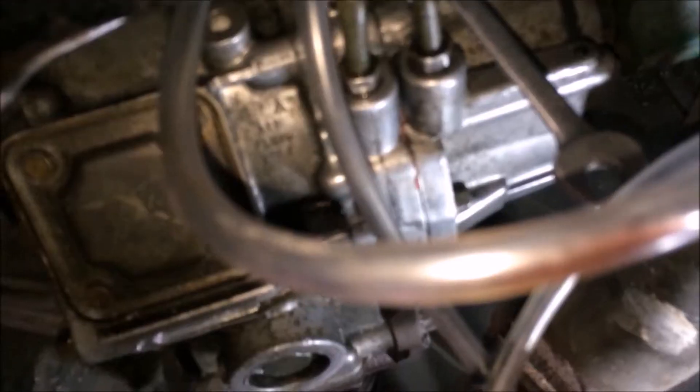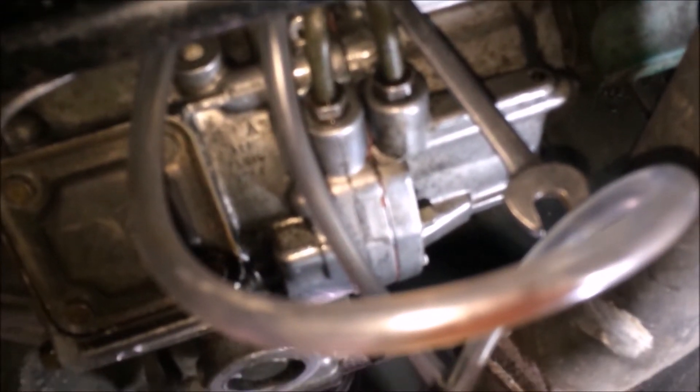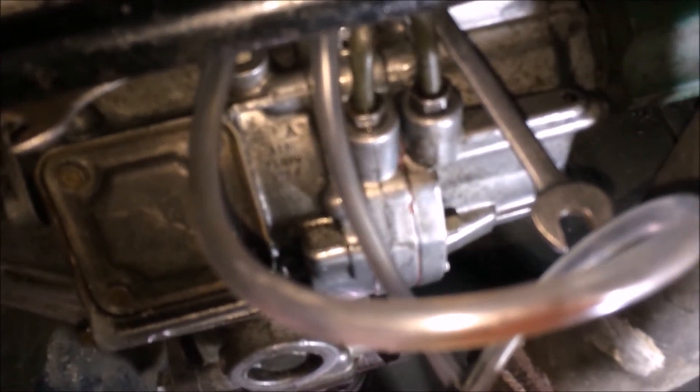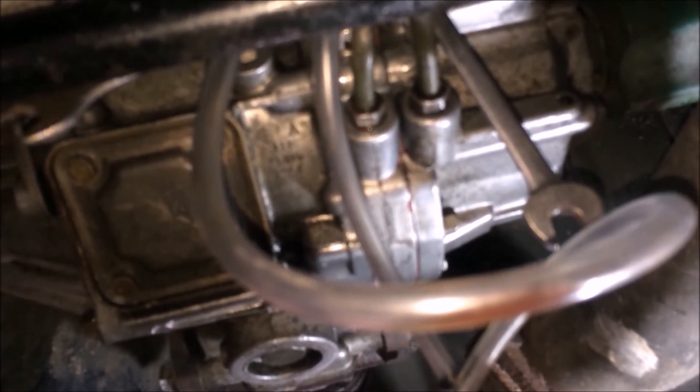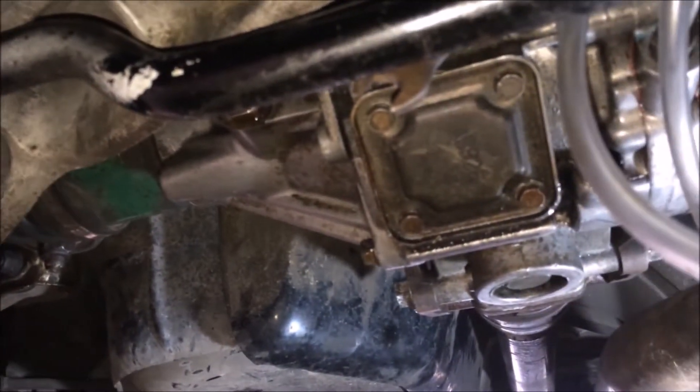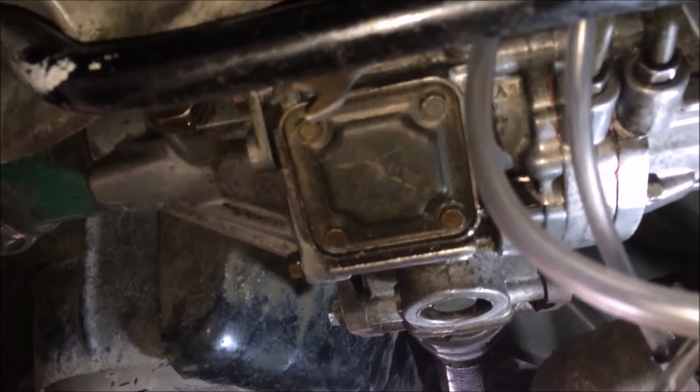How you bleed the system: start the car, put it in gear — you can use second or third, we'll be using third. The objective is to get the car above 2000 RPM so you get the wheel spinning and it activates the pump. Then you cut the wheel.